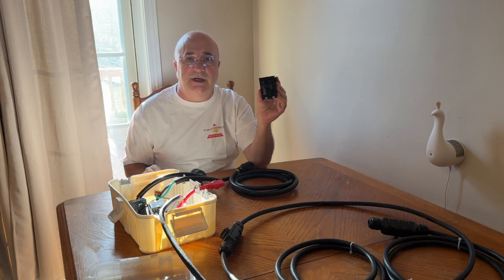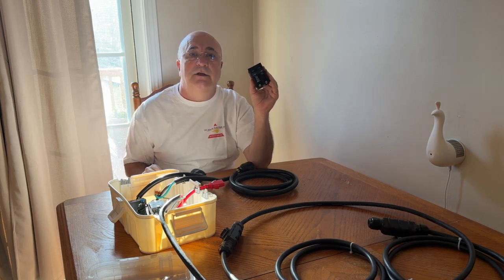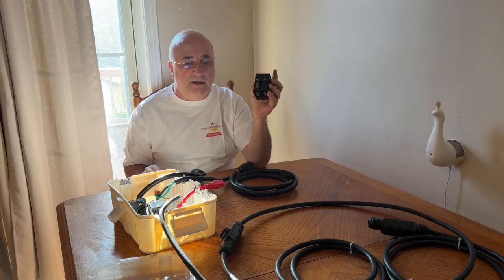This is an Eaton BR type because I have Eaton Cutler Hammer panels. You install that there. And then from that, you connect an L630R receptacle.